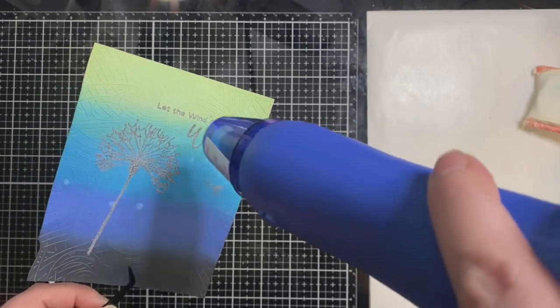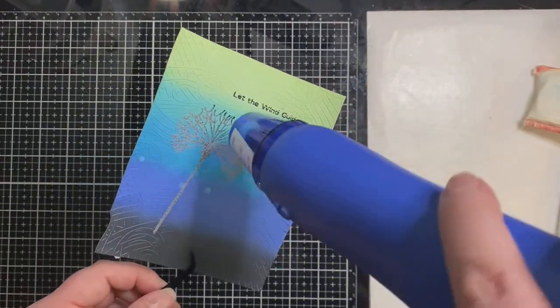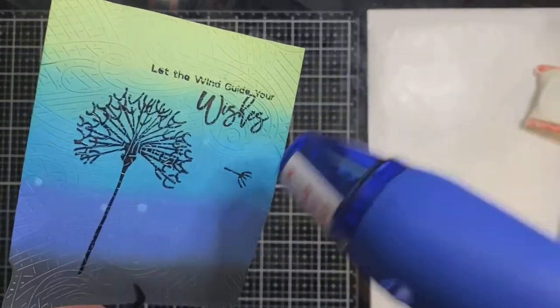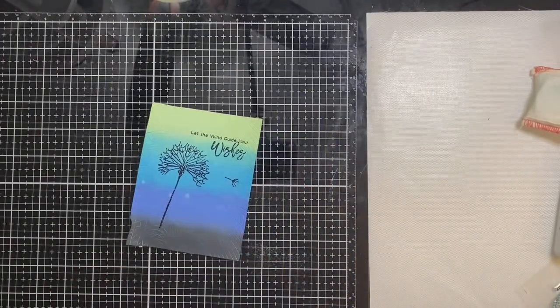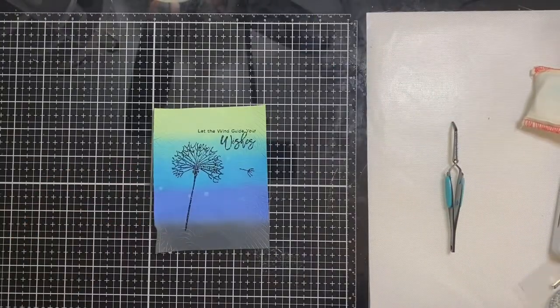Now I'm applying my heat tool — letting it heat up for about 30 seconds — and trying not to get too close, but I want to make sure I get this really good because of the texture. You can see a little bit of the lines there, but I don't know how I could have avoided this. If I had stamped first, I think it would have cut everything up. Now that I have that shininess going on, I'm going to try to fix the little corner piece.